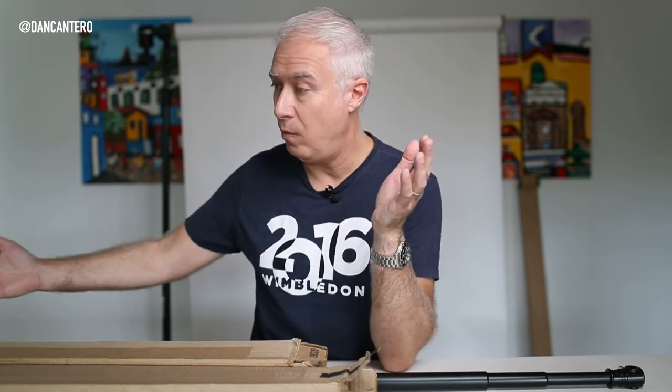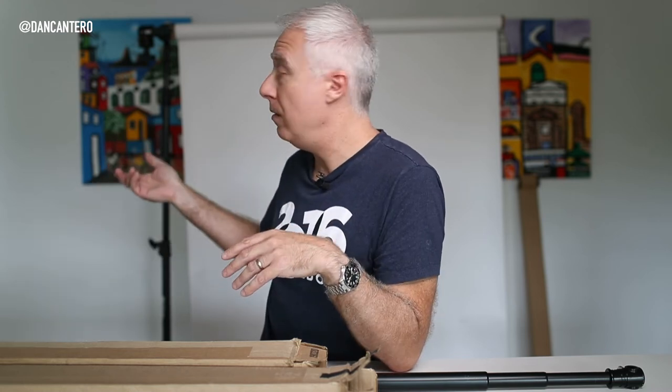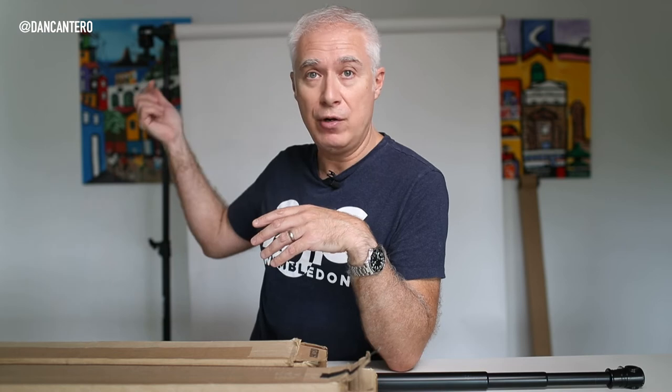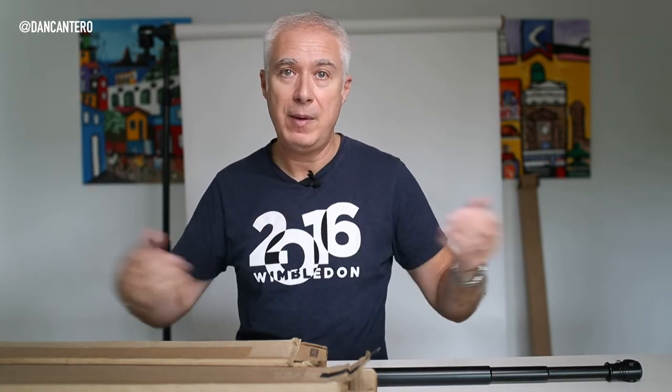If I wanted to use one of the bigger, wider rolls, then one light stand would not be able to support that. What I would recommend is to get two C-stands and have one on either end with the rods — that's going to hold your backdrop very securely. Otherwise, you can get a couple of light stands and one of these rods that I showed you earlier, and the rod just goes through the inside of the paper roll and you're pretty much ready to go.